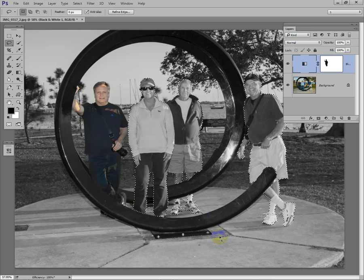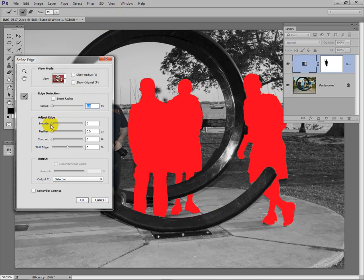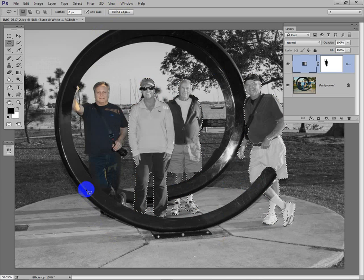To make the selection a little smoother, I'll go to Refine Edge and click Smooth — maybe about this far. That'll smooth out the humps and bumps and make it a better selection.